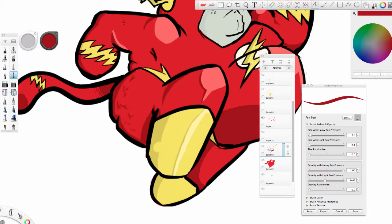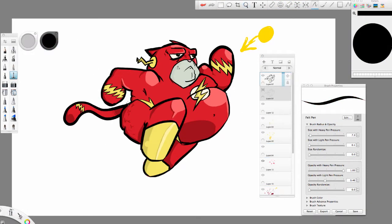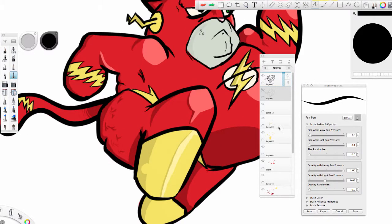Here I decided to actually add in that cellulite, and I think it looks fantastic. I love the cellulite, especially how I finish it up later.